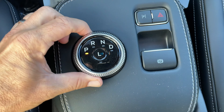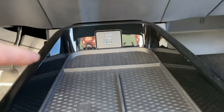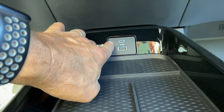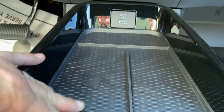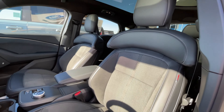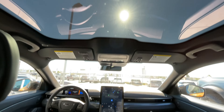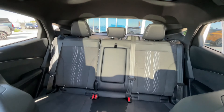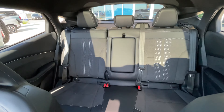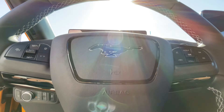The Mach-E GT has the same rotary gear shift dial seen in other Ford models and also features a wireless charging pad and two front power ports. The seats are comfortable and use the ActiveX material with Miko inserts. Look up and you'll find the panoramic fixed glass roof stretched to the back seats — this is an additional option featured on this vehicle. And I can't forget about the heated soft vinyl wrapped steering wheel.